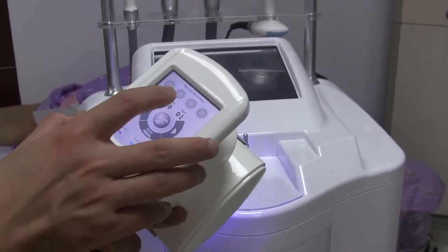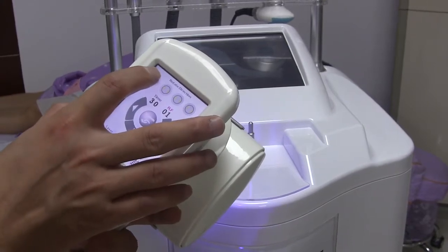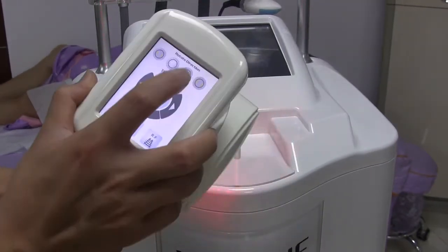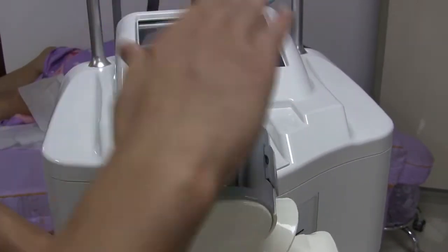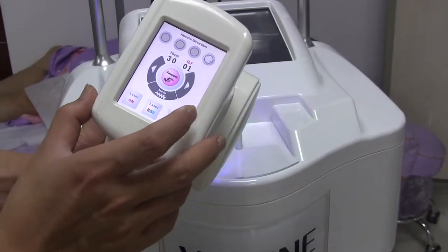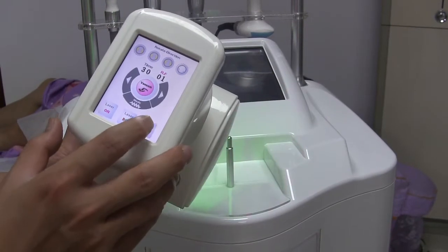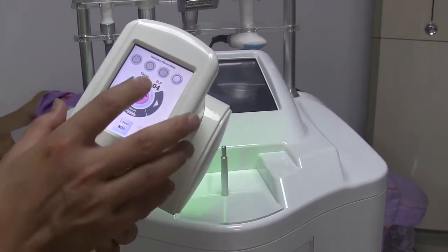Normally use this handle for 30 minutes. It has four-direction roller control: outside, inside, up, and rolling down. Adjust the vacuum, then press the RF. During operation, adjust the RF according to the client's body. Normally start from 4 or 5. You can also adjust the time by pressing here.